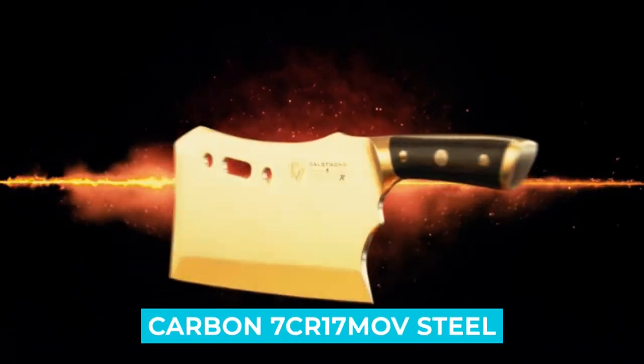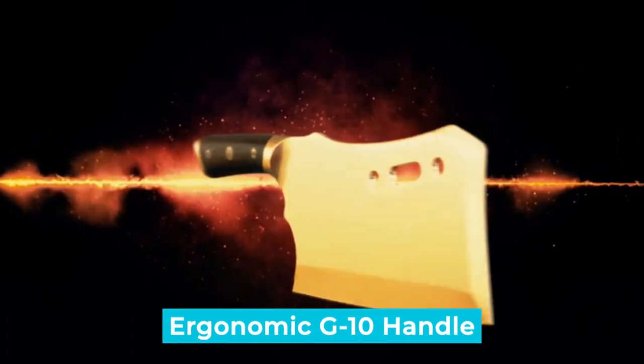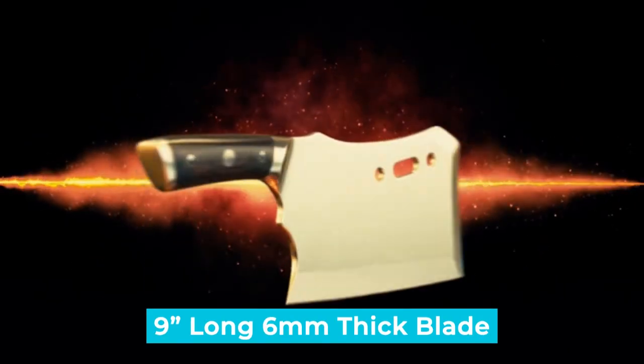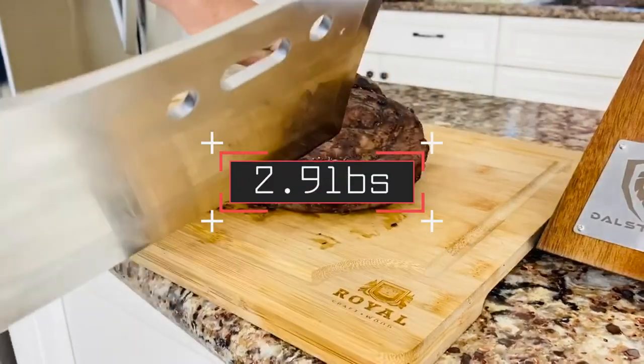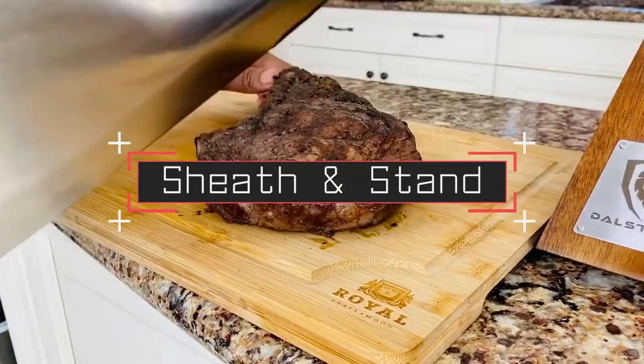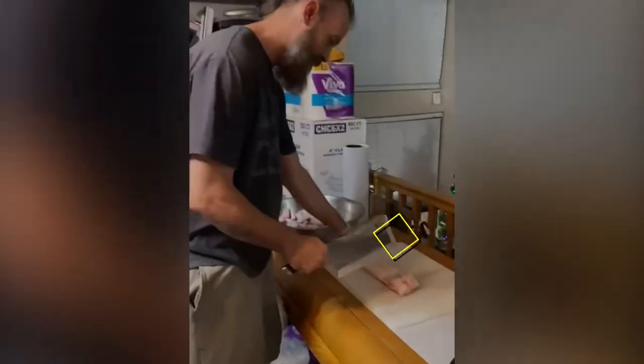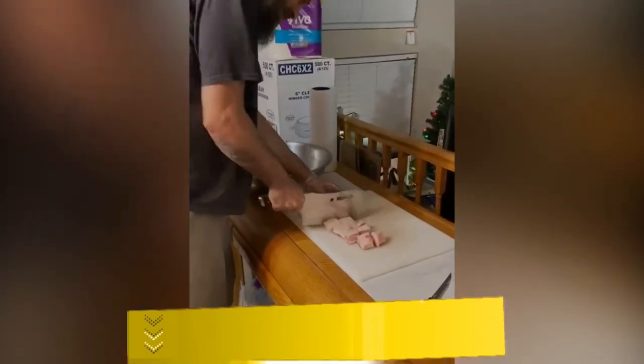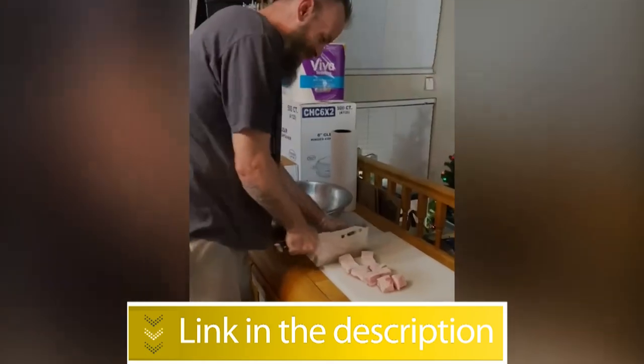Notable features: high-carbon 7CR-17MOV steel, ergonomic G10 handle, 9-inch long 6-millimeter thick blade, weighs 2.9 pounds, and includes sheath and stand. Users rated this product 4.8 out of 5. Check out the description below for more information.